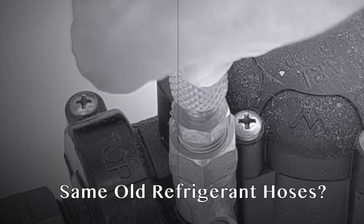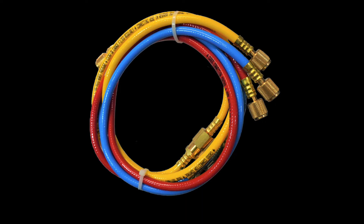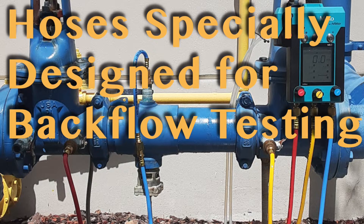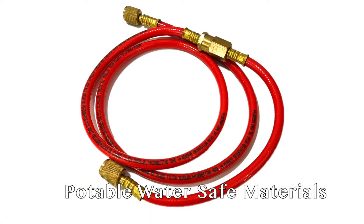Are you still testing backflow assemblies using the same old refrigerant hoses? Well if you are, you should check out the Arbiter Backflow Cross Connection Control Test Hoses, specially designed for testing backflow assemblies. Unlike your standard refrigerant hoses, these were designed from the ground up to be potable water safe.